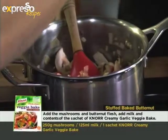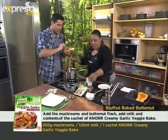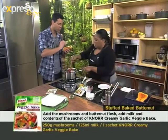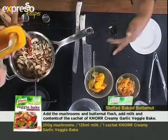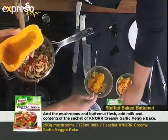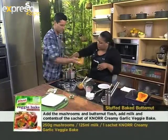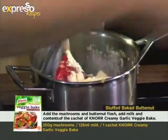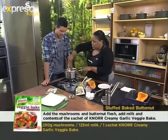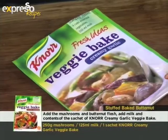Okay, so here's some flesh — into the pot. Then I'm going to pop some milk into this mixture. So if I understand it correctly, you didn't completely boil this one through? No, it's just to soften it so we can pick out the inside. Then at this stage, after the milk goes in, my Knorr veggie bake goes in. So this is our major flavour component. Stir it up. Oh, that smells good.